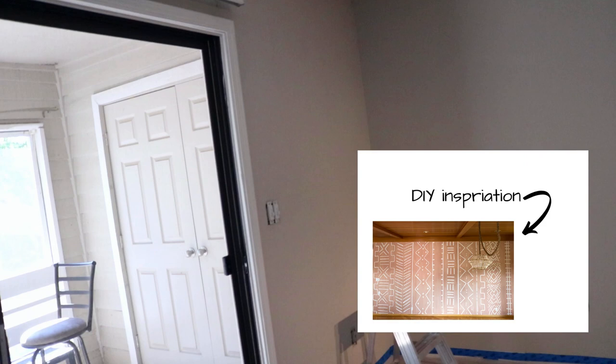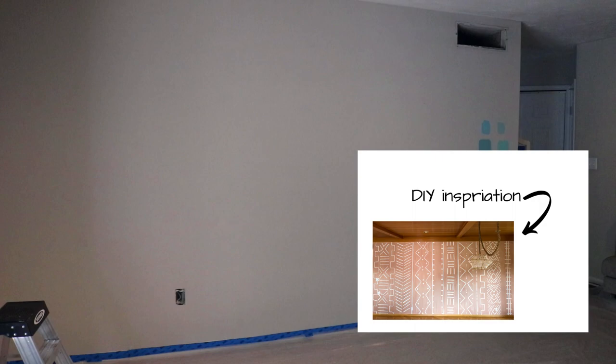Hey guys, I am about to start the stencil wall. It's gonna be this fall that you see behind me. If you see me looking off to the side, it's the monitor to make sure that you guys can see this. It is going to be this DIY mudcloth wall that I saw on Mr. Kate's channel and I am going to attempt to do the same thing here. I hope that it works out — watch and see how it goes.